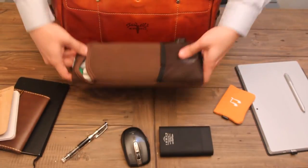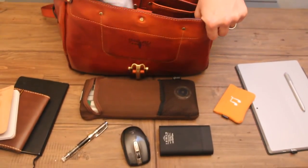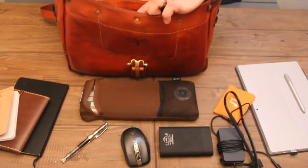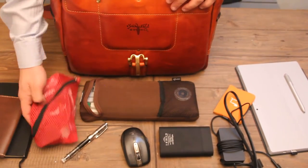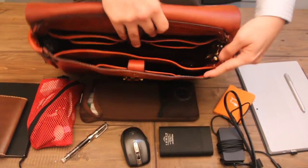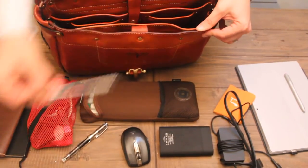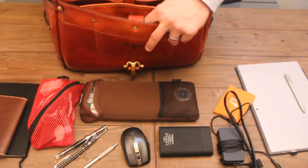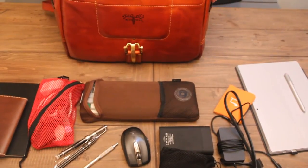I have my Happy Hacking Keyboard, and of course my charger for my Surface. I have all of my peripherals and cables. And then finally I've got some pens here on the side. One last thing — a little mini charger. So that's all that it holds.